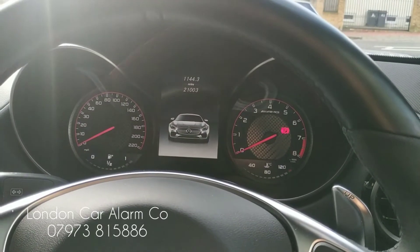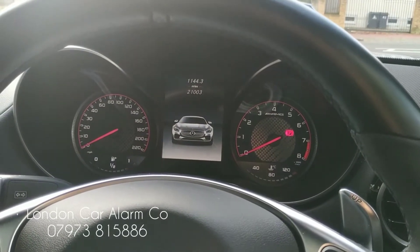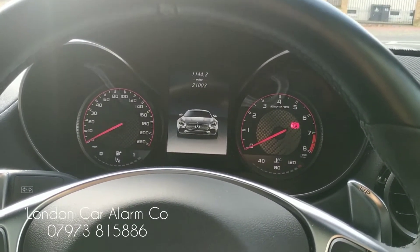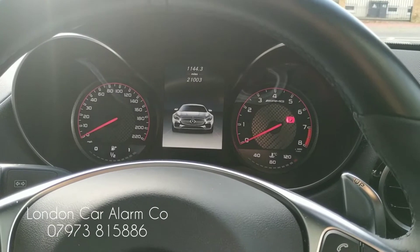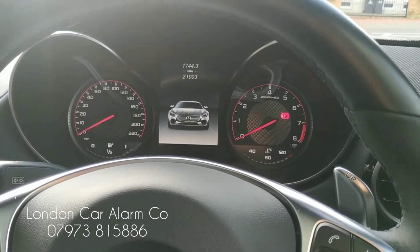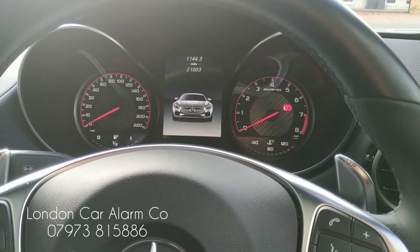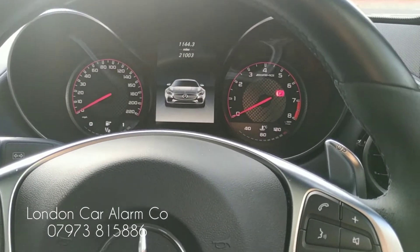Hello and welcome to the London Car Alarm Company. Today we fit another AutoWatch Ghost on a 2016 Mercedes GTS. How the system works is every time you jump in the vehicle you go through a push sequence. If you don't go through a push sequence the vehicle won't start. I'm going to show you how that works now.